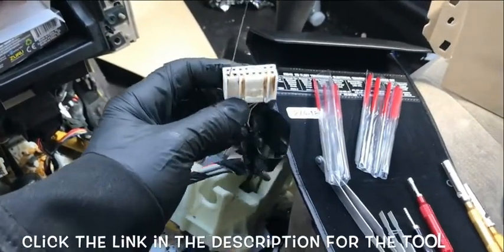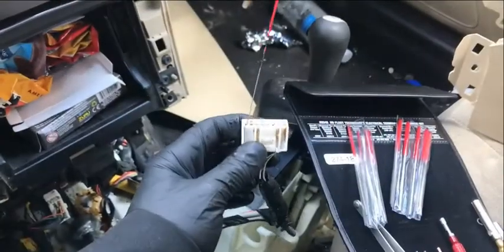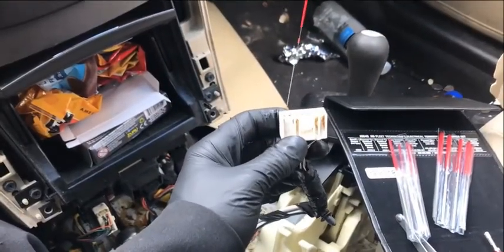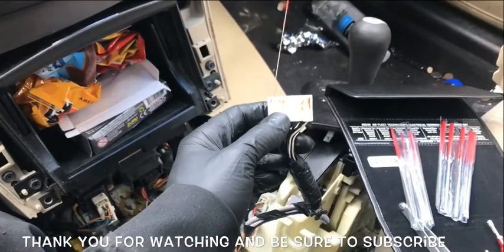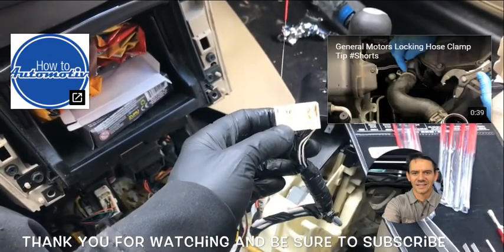This kit is made by IPA — Innovative Products of America. I will link it up in the description of the video. If you like this video, be sure to subscribe to the channel and click the bell notification — I upload valuable videos weekly. I'm Brian Esser from How To Automotive. Thank you guys for watching and be sure to subscribe.